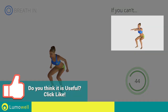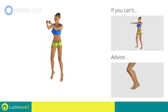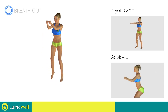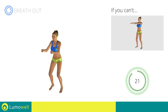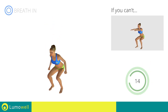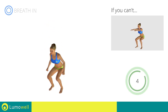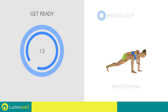Next exercise: jump squat. If you can't do it, try doing a simple squat. Avoid violent impact with the floor during the descent — in order to do this, always land on your toes. Do not bend or curve your back during the exercise. To avoid errors, keep the abdominals tight.